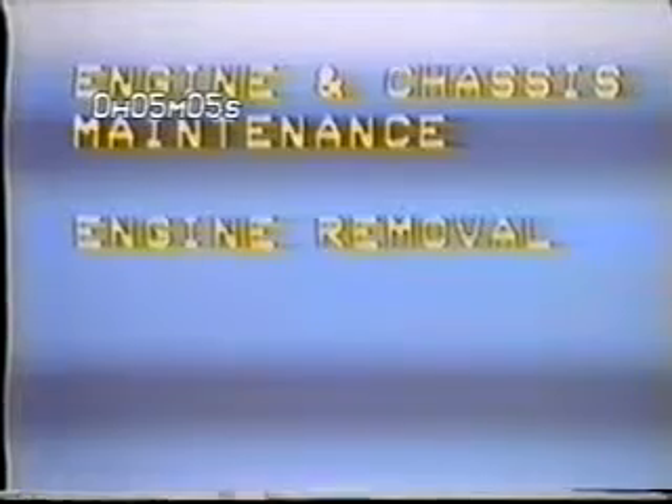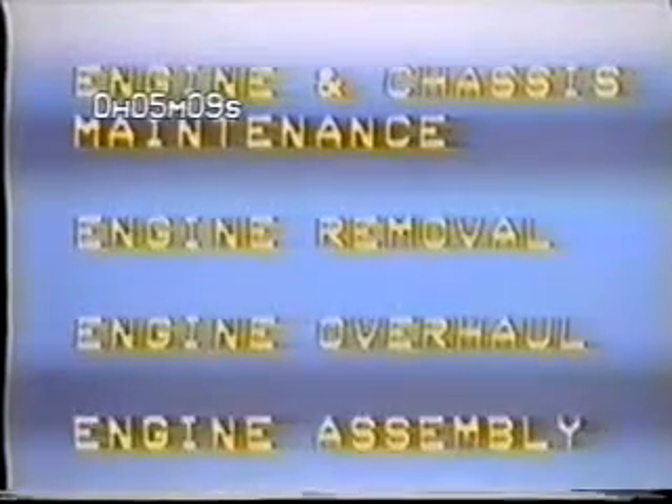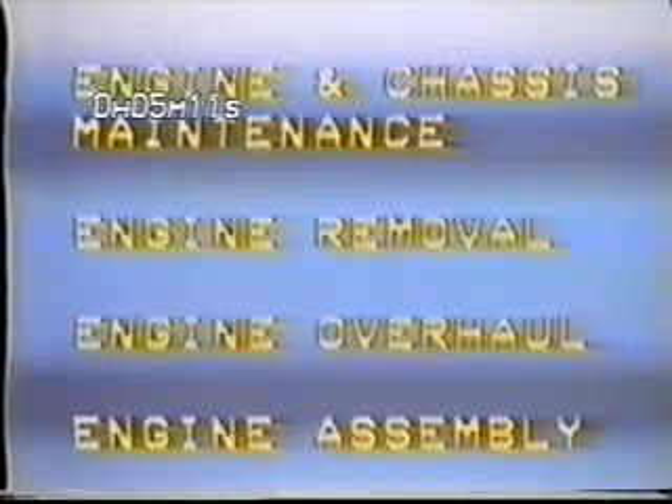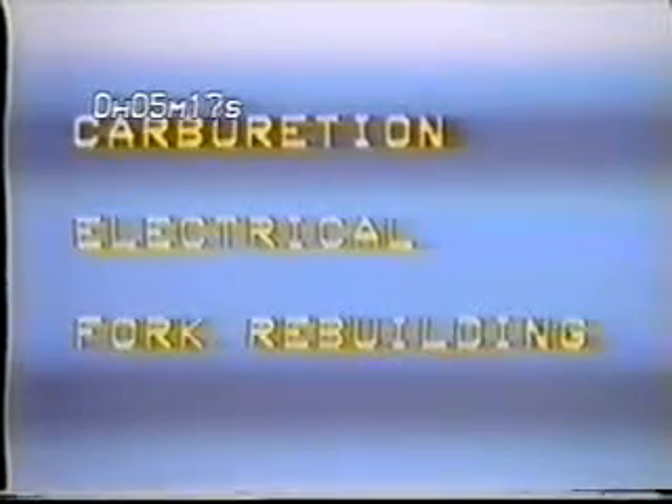During the course of this presentation, we'll cover periodic engine and chassis maintenance, engine removal, engine overhaul and component reconditioning, and engine assembly. We'll also cover carburetor service, electrical systems operation and troubleshooting, and we'll finish up with fork rebuilding.